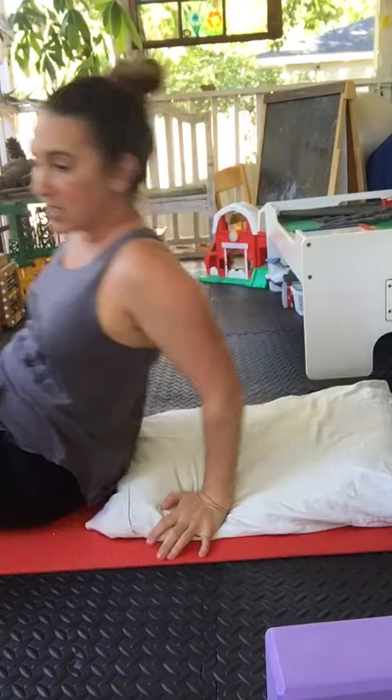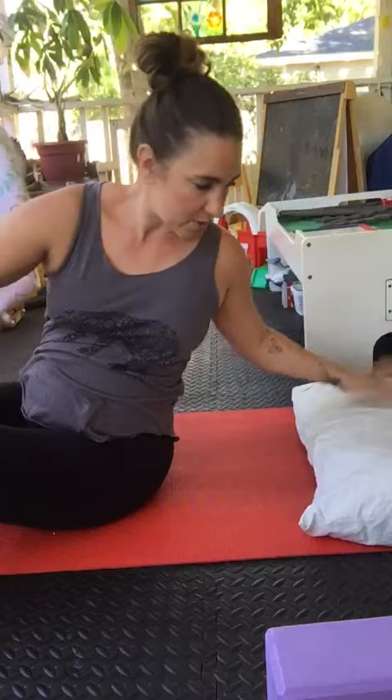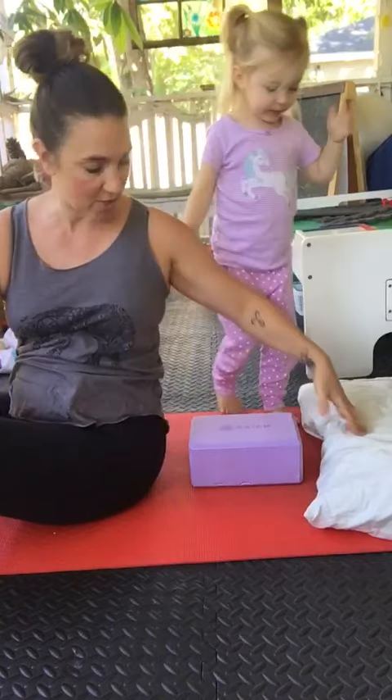Something else you can do, if that's not enough stretch, you can put your pillow up here to support your head, get yourself a block, or you can have two pillows on top of each other.